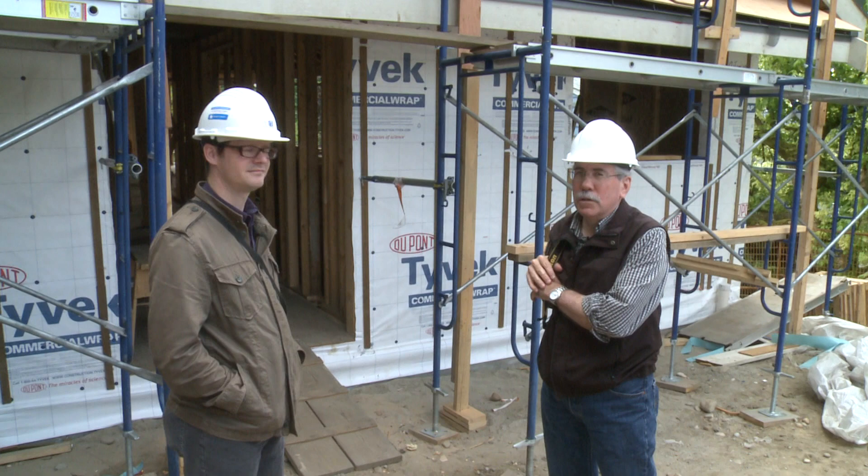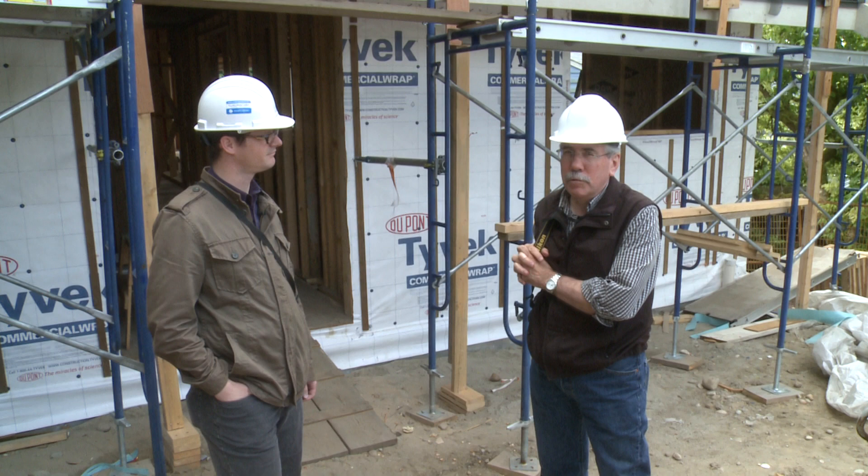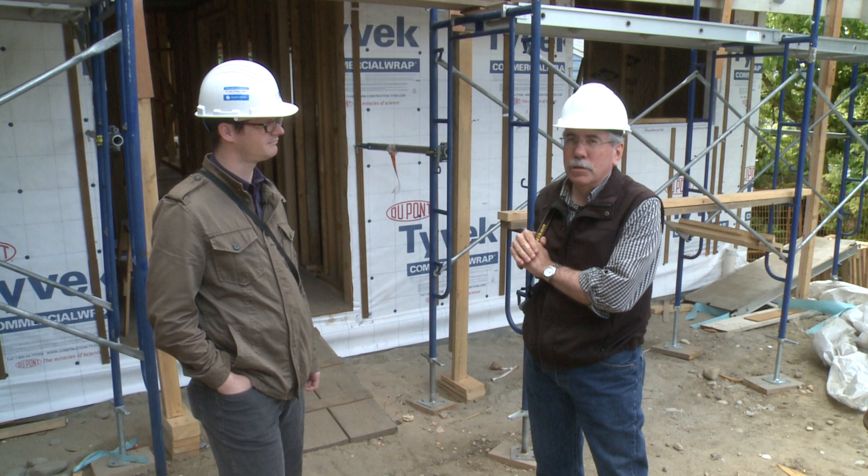We're back at the Harmony House today, and as you can see, work has progressed quite a bit. Today I'm here with Corey from JRS Engineering, and we're going to be going through looking mainly at the building envelope features of the house — the roof, the wall, things we've done to protect the house from weather.